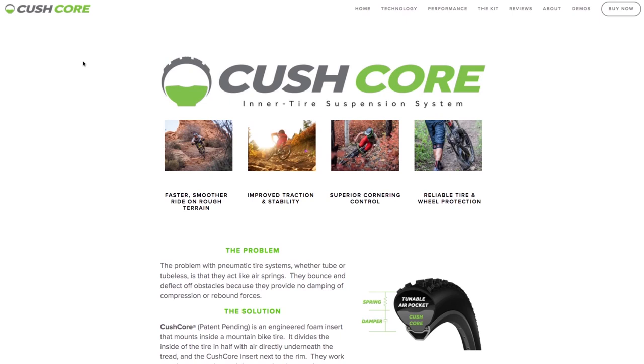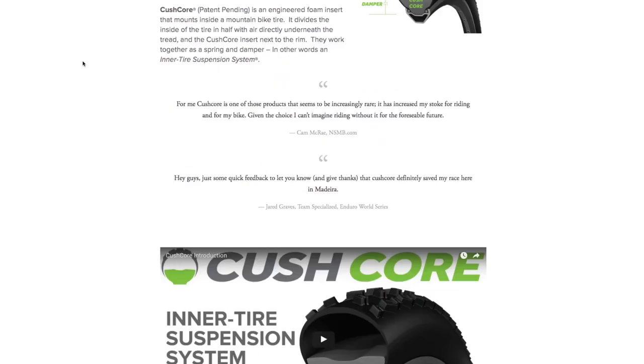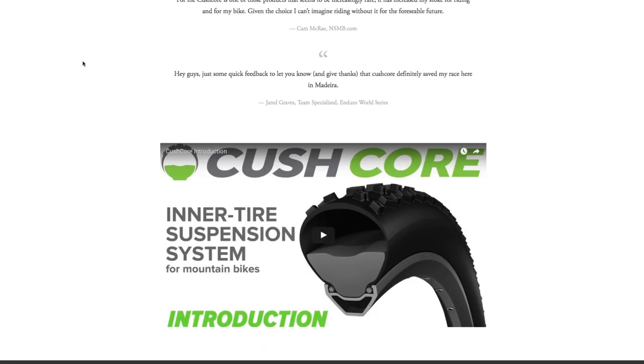A lot of them seem to be pretty pricey. They seem to offer lots of good protection, lots of big pros running them. But I couldn't really justify spending upwards of £120 on two tyres. I mean, you've got things like Cush Core, Flatside Fender, Schwalbe's Procore system.